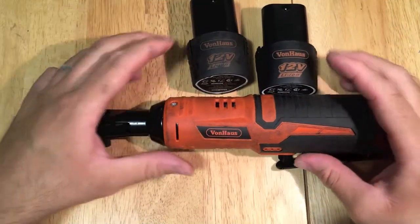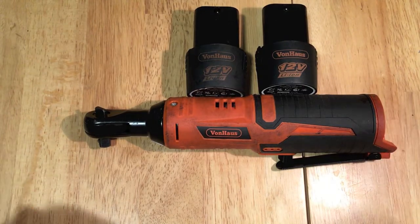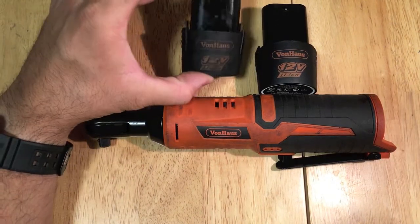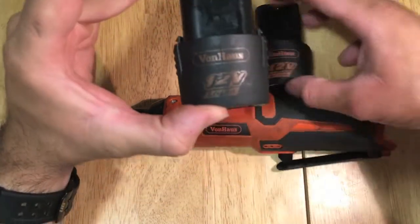How you doing YouTube, thank you for coming by my channel. Just wanted to give you a heads up on the Von Haas 3/8 electric ratchet and let you know about how it's working out so far.